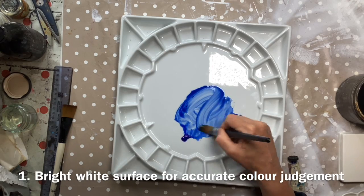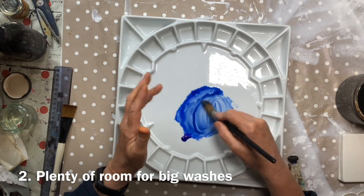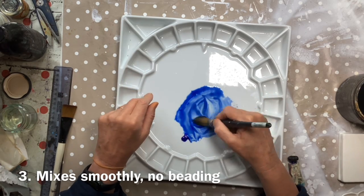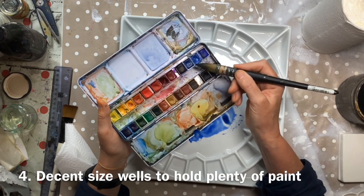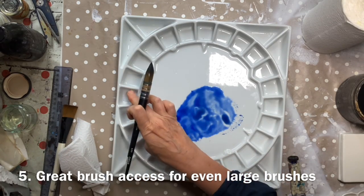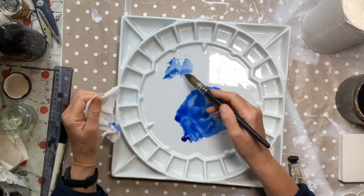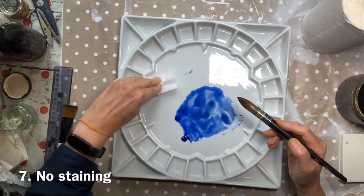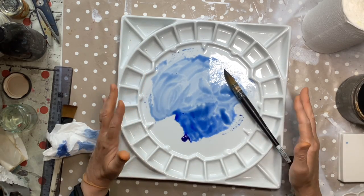It's a white surface so it's very easy to judge your colour against it, and you tend to get a really decent size mixing area. Because I paint relatively large and use relatively large brushes, I want to use plenty of paint. If you're painting big and trying to get a big brush into a half pan you're going to end up damaging your brush or not picking up enough paint, whereas on a ceramic palette you can squeeze out plenty and there's plenty of room. Even if I've left paint on the surface for months or years, I can just re-wet it, wipe it off, and have a clean beautiful surface.